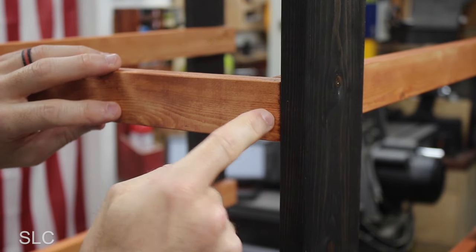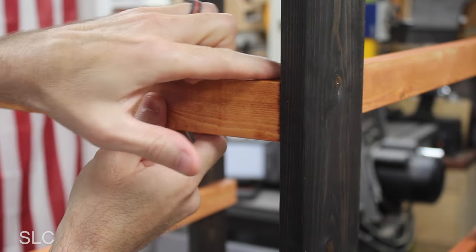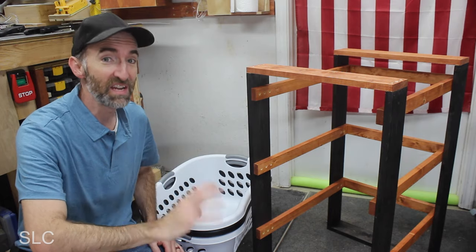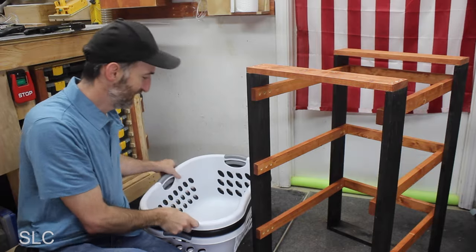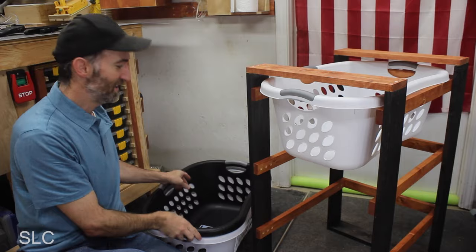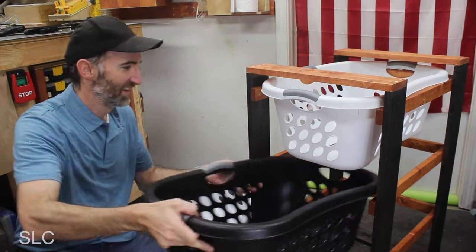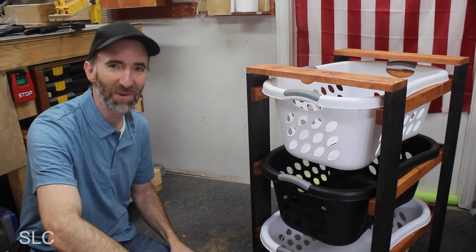Perfect fit. I'm going to pre-drill a hole and screw it right into the rail that's already installed — make sure to keep it nice and tight. This holder is nearly complete, but before we go any further, let's test out the baskets to see if they'll actually fit. One, two, three. Perfect.